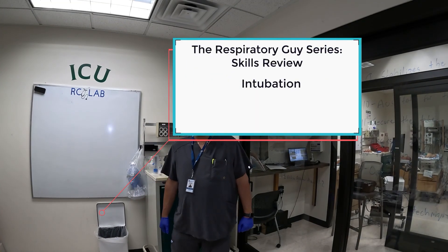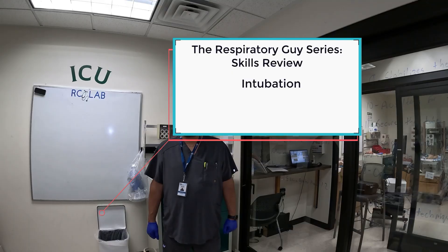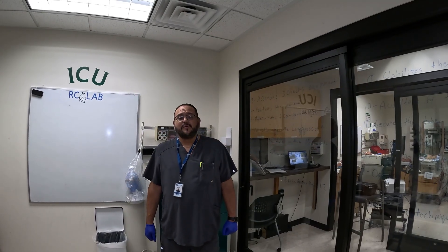Hello and welcome. My name is Harvey Olivia, clinical instructor for Carrington College. On the video camera we have the respiratory guy, Mr. Houston. Greetings everyone.